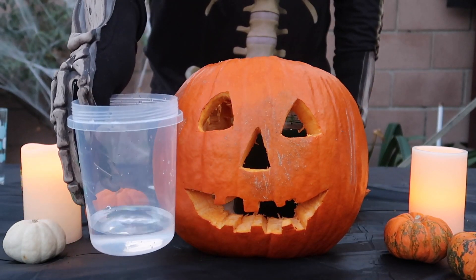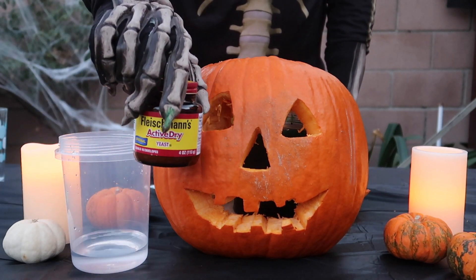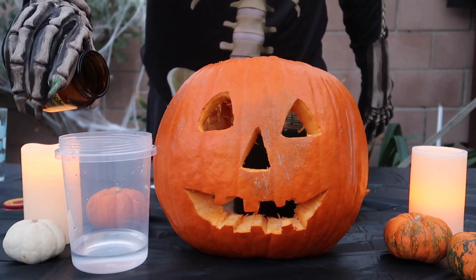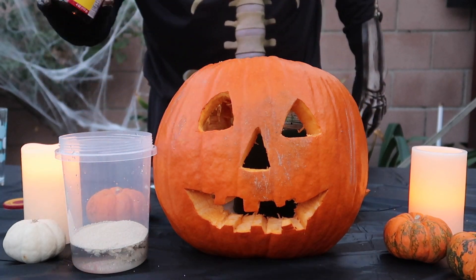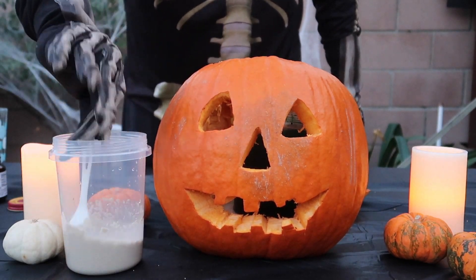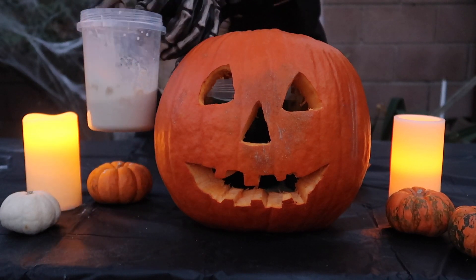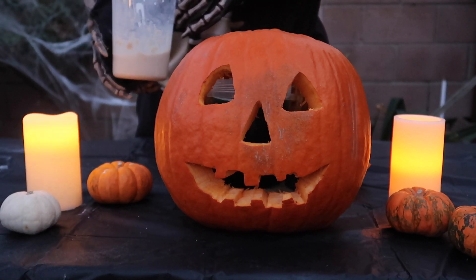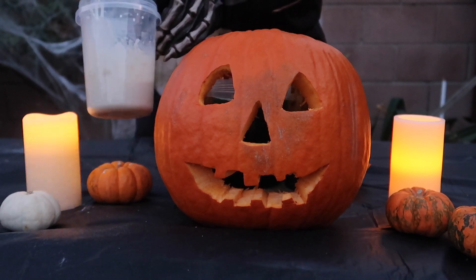Next comes our container of warm water. We are going to add all of the dry yeast into the warm water container. Now don't forget to mix your ingredients. Now we are going to do one final mix to make sure all of the ingredients are well mixed together, because this is the key part — you have to make sure the ingredients are well mixed. We already added the iodide inside the warm water.